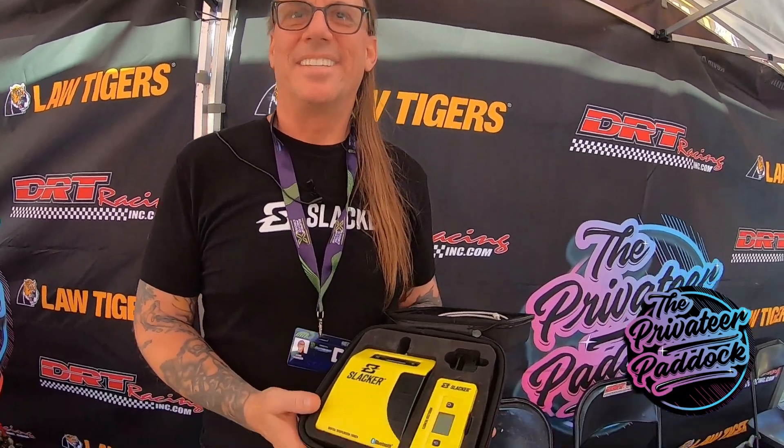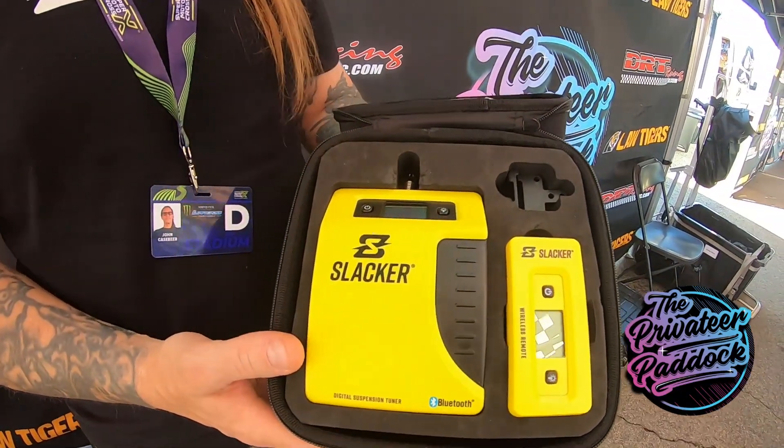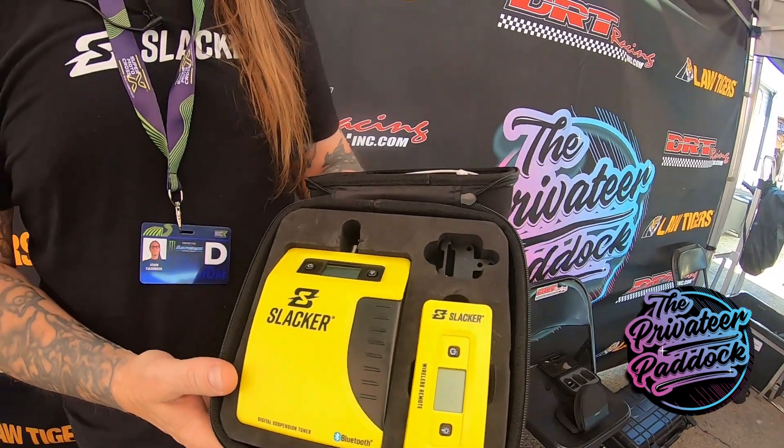Hey guys, what's happening? It's Lucky with the Privateer Paddock and I'm here with Johnny Kasebeer in the house with Slacker. He's gonna show us and do a little demo on how his product works, so the fans know for the everyday person the importance of SAG and they can understand what's going on. So let's walk over to the bike — Johnny, show us what's going on, man.